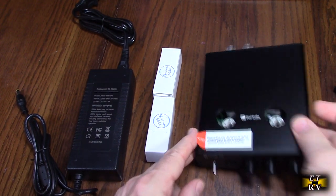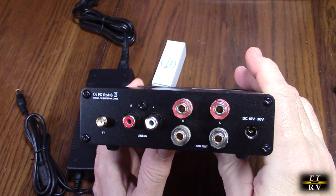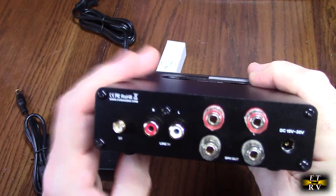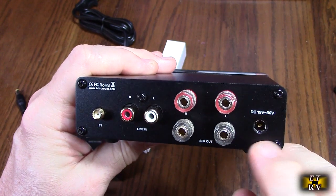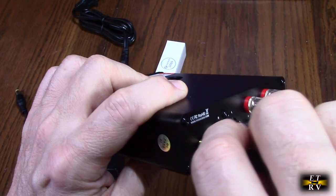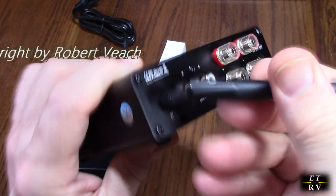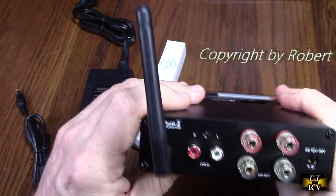Let's take a quick look at the back. It has your speaker out connections, plus and minus — right channel and left channel. It has line in right and line in left. There is the barrel connector for the power supply, and this is where you attach the Bluetooth antenna — a standard configuration that works with 2.4 GHz.